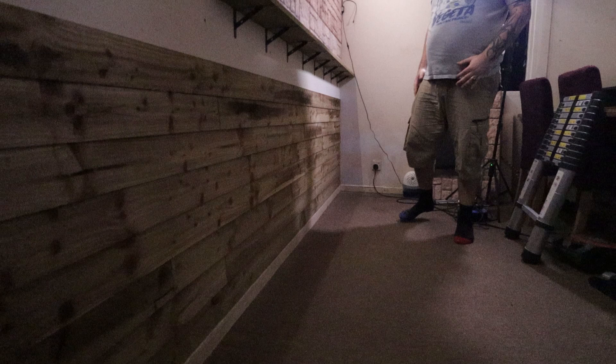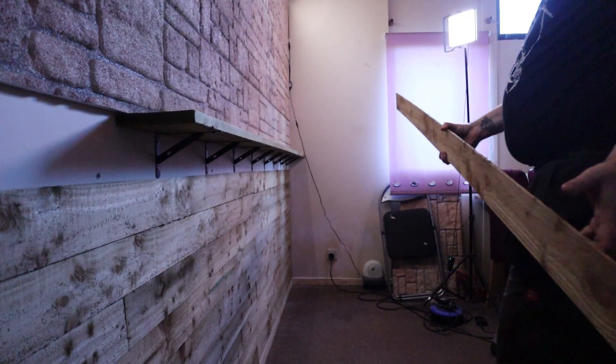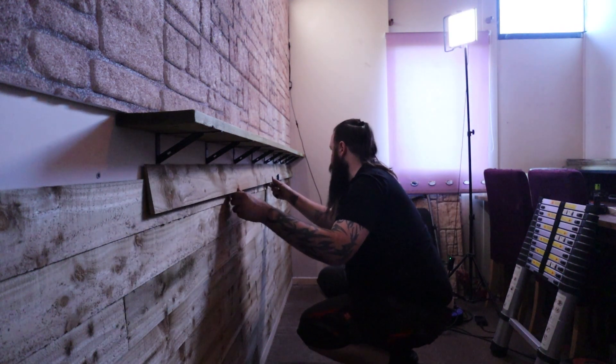Annoyingly, my camera cut out here as my battery had died. I noticed after completing the next level and had to pause until my next day. I was so close to finishing too — look at that. Continuing the next day with the fiddly bit of cutting around the brackets.